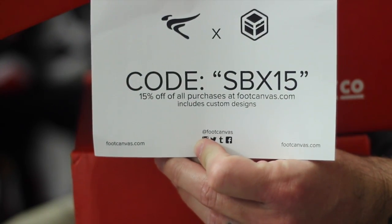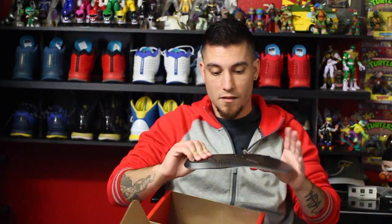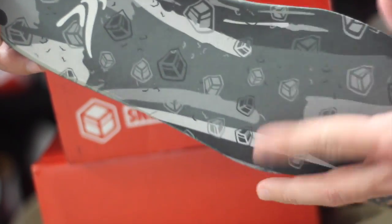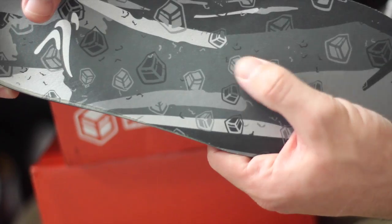This is the thing I think is really interesting — insoles from footcanvas.com. You can custom design your own insoles, and there's also a code for 15% off if you want to try them out. They feel kind of good, a little rubbery, so non-slip but also have some cushion. They're pretty wide so you'll probably have to trim them to match your current insoles. They're designed to match the Air Jordan 8 Chromes.